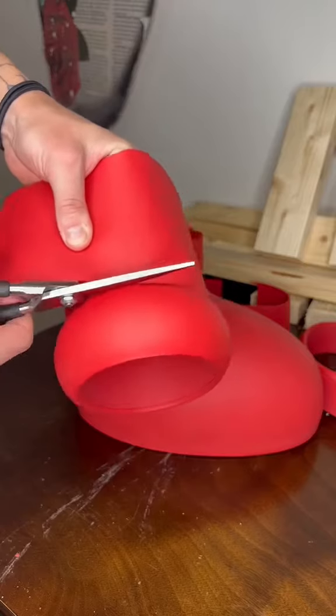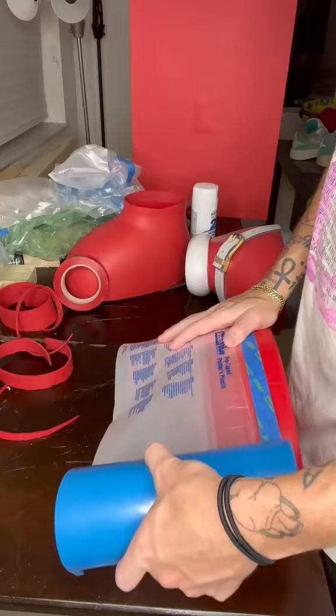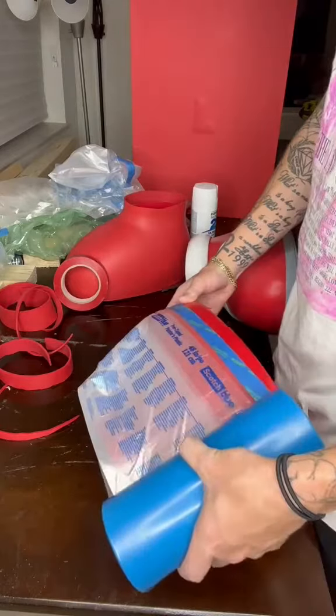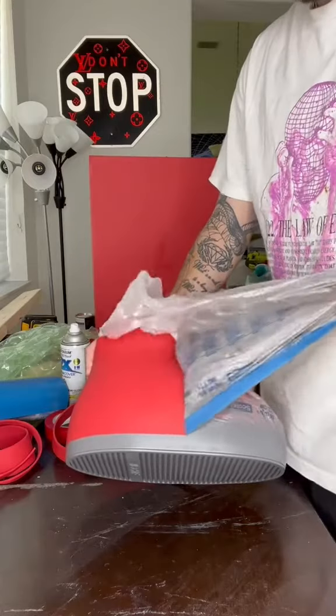I started making them immediately. I remembered it being a really easy process, but what I forgot to account for was the fact that I didn't care how the other ones turned out — so they were kind of messy. These ones I did care about, so I wanted them to be perfect.